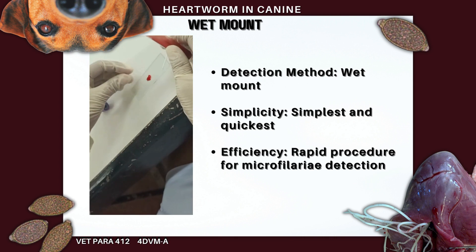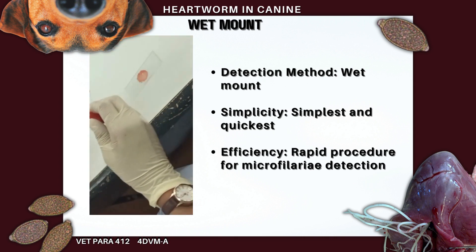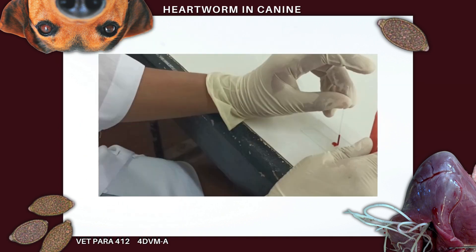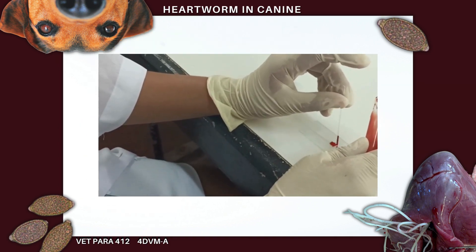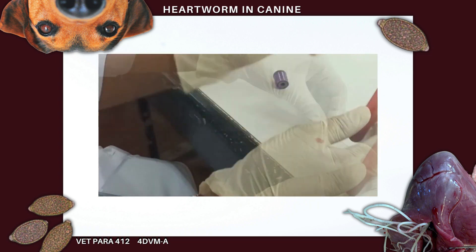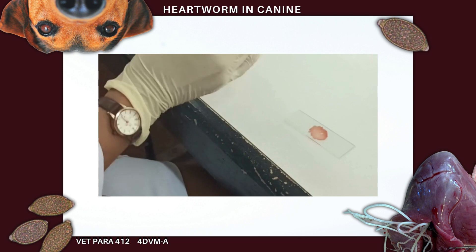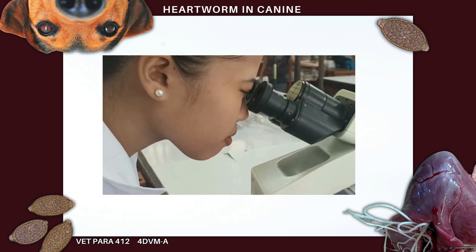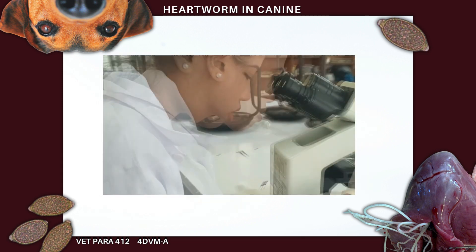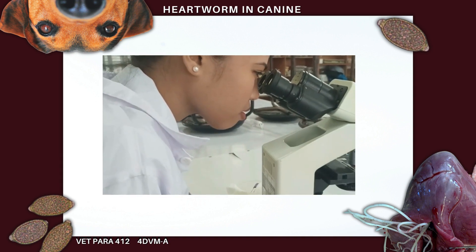The wet mount is the simplest and most rapid of the procedures for microfilaria detection. To get started, put a single drop of anticoagulated venous blood onto a clean microscope slide. Once you've done that, cover it with a coverslip. Now take a closer look at the coverslip area using the low magnification setting on the microscope. Keep an eye out for any undulating movements of the larva.